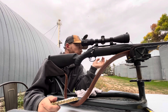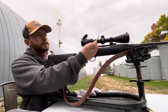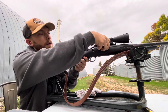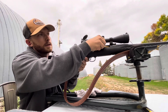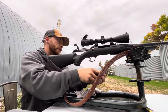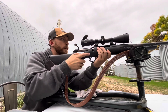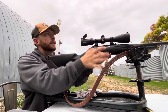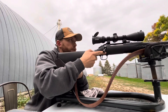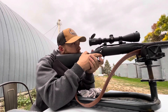Hopefully I can get it within an inch in two shots. This is a Ruger American rifle, the 270. Let's see what I can do here.